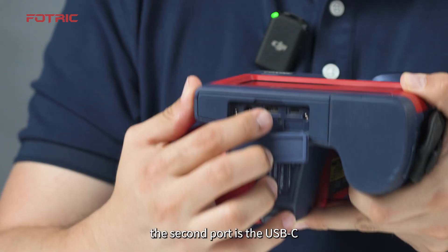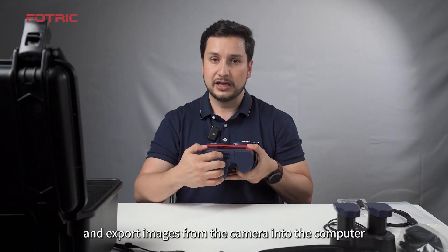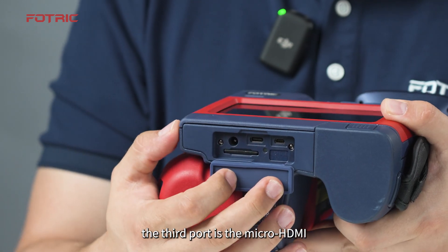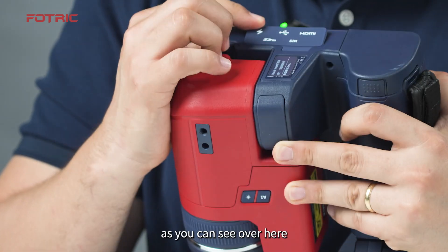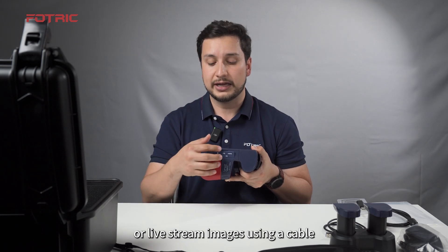The second port is the USB-C. It can be used to access data and export images from the camera to the computer. The third port is the mini HDMI. As you can see, it is used to export or live stream images using a cable.